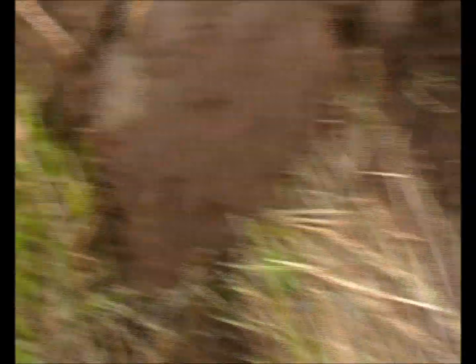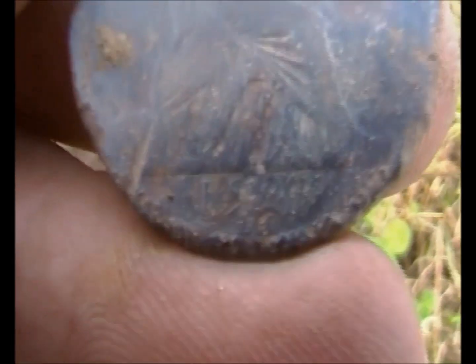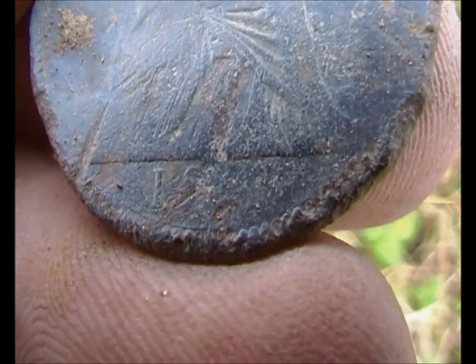See you at the next find. I've found this one in here — the impression is it's a Victorian penny. Battery's running out really, really quickly. It's 18-something or another, young head anyway.